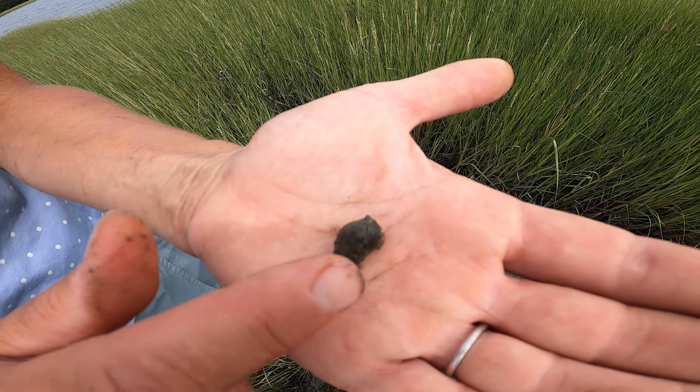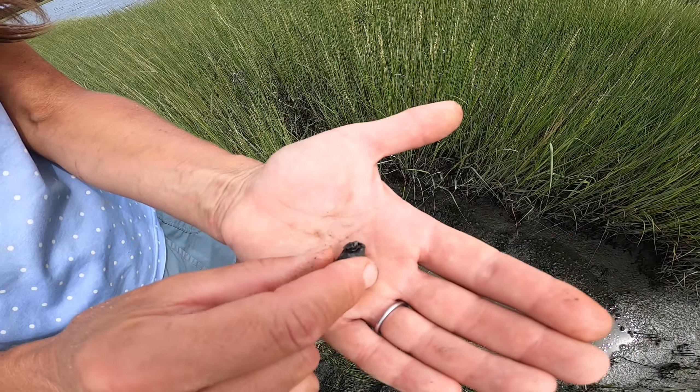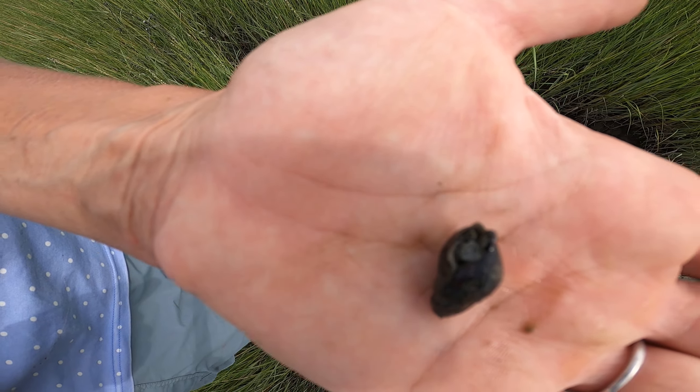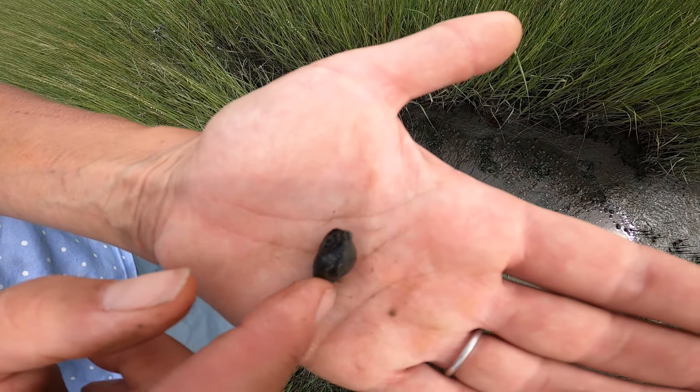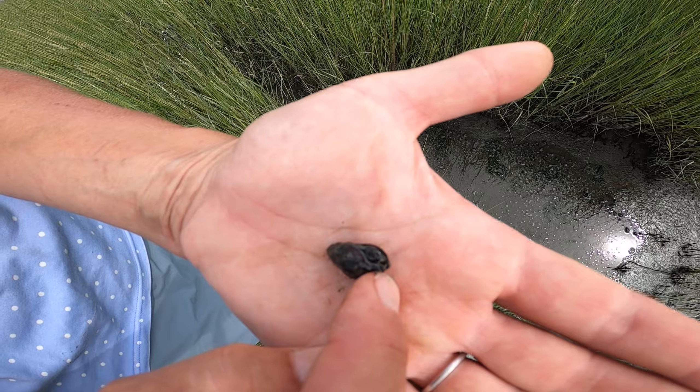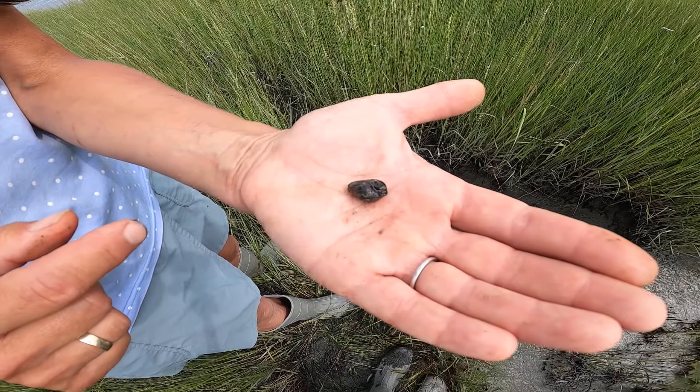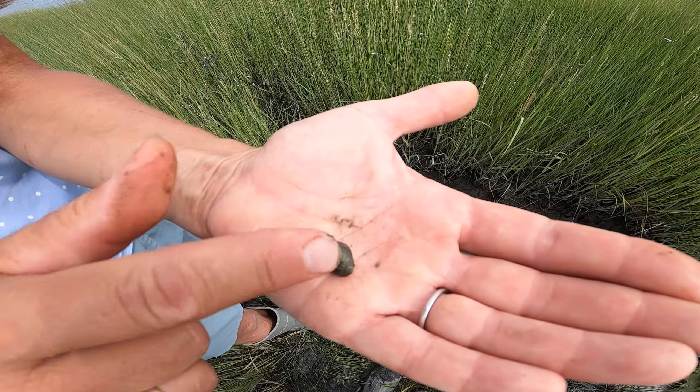You can tell a whelk from an herbivorous snail by flipping it over and looking at the opening. If you see that siphonal groove on the front of the opening right here, then you know that you're looking at a carnivorous snail.